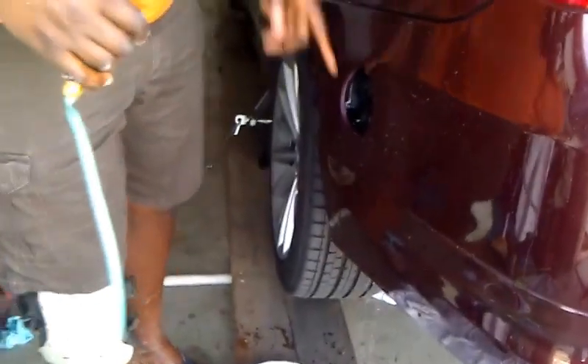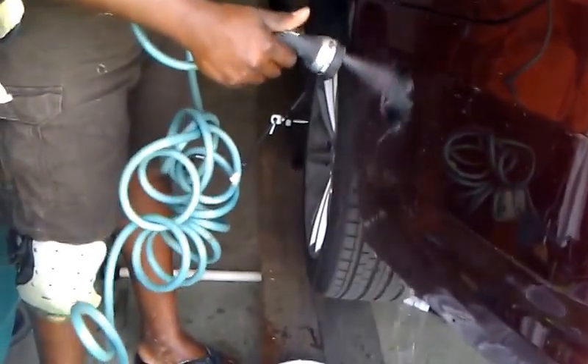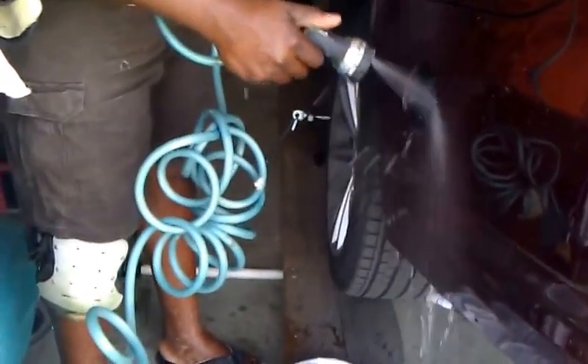What I like to do is just flush out that DEF fluid — I don't want crystals forming right here. If you're not messy, you don't need to do that. I just do it as a precaution.